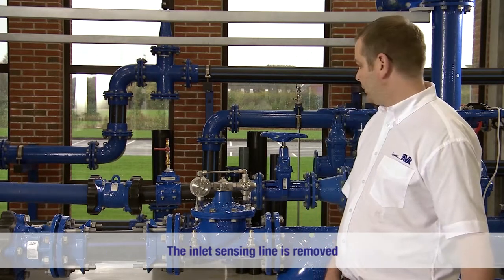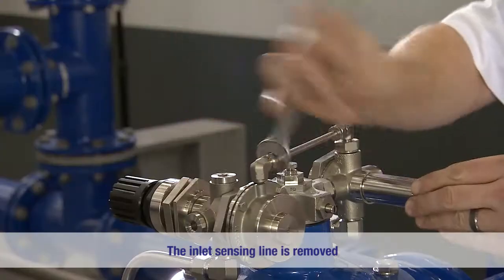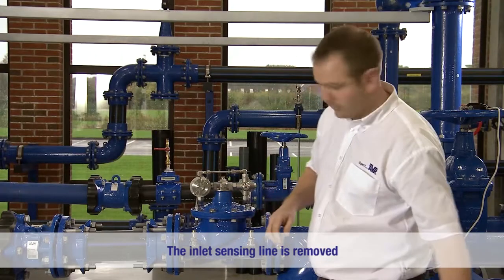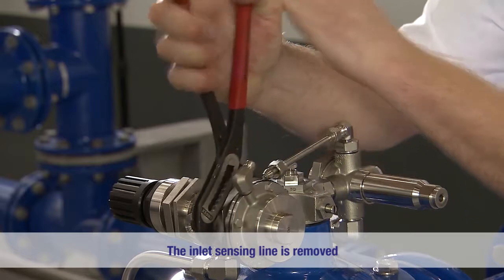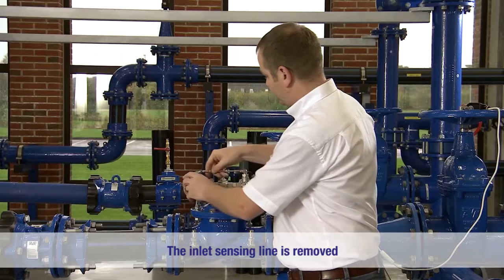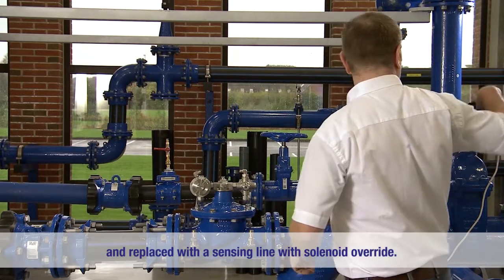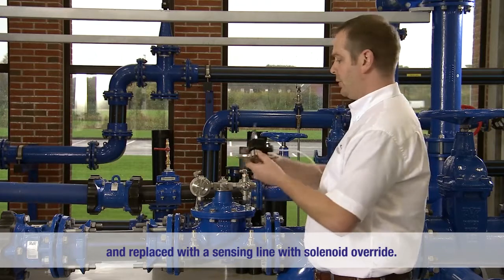To begin with, we will remove the sensing line. Once the inlet sensing line is removed, we simply replace it with a sensing line with solenoid override.